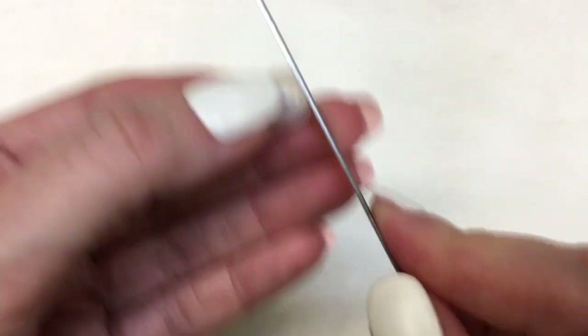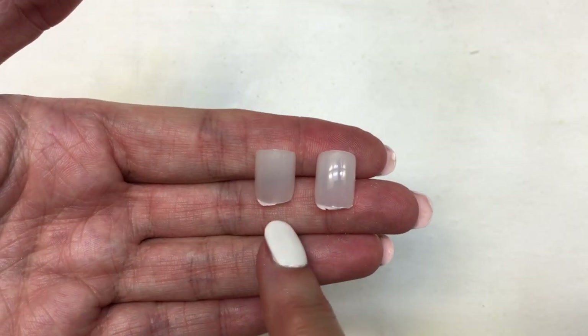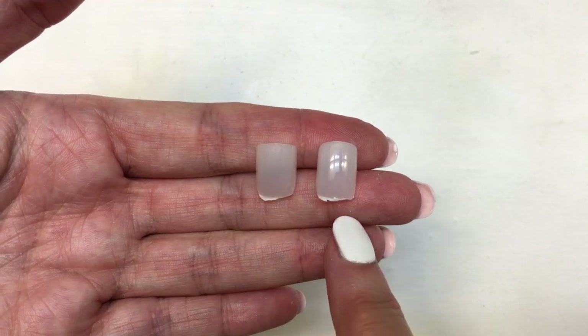Testing this with another press-on nail, it feels brand new. It took me half the time compared to the other nail to get to the same spot. So it works — it really helps doing this. I just wanted to share me testing this in case you have a nail file like this.